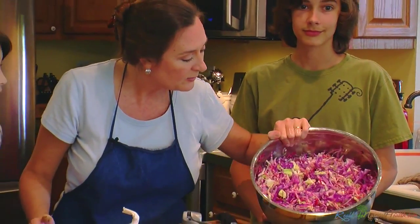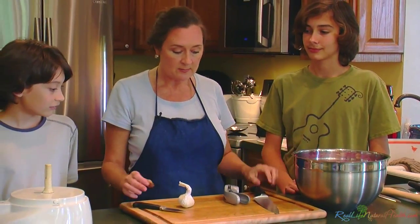It's beautiful. Now what we're going to do is chop up the garlic.